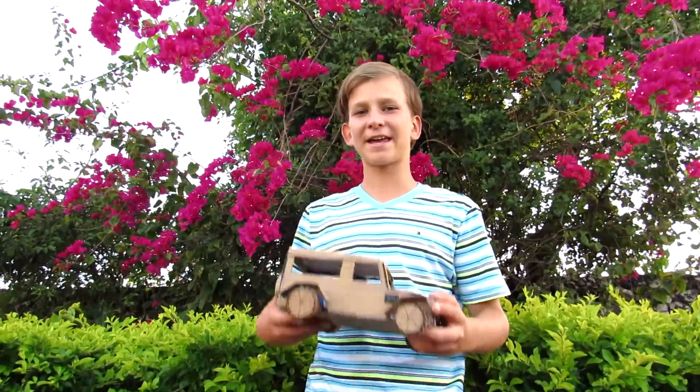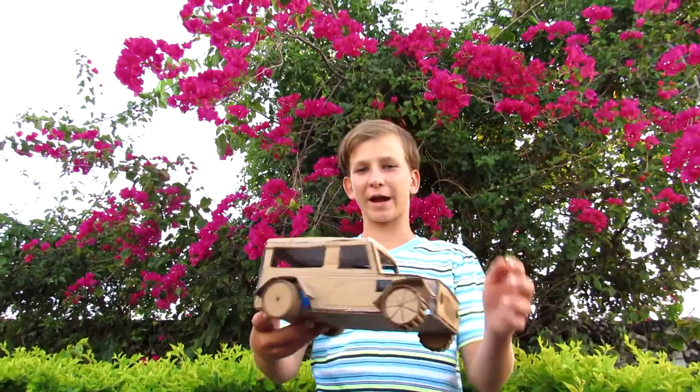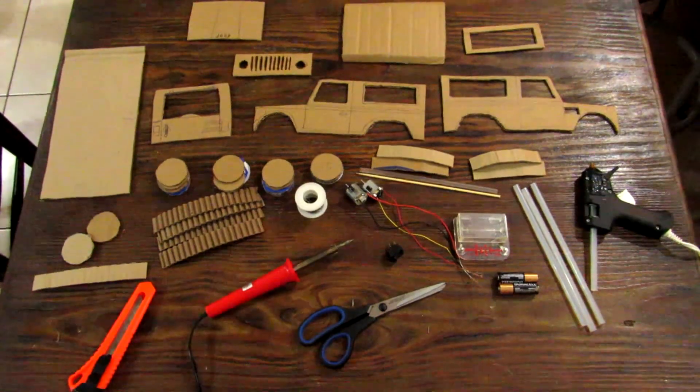Hey guys, it is Max Imagination here. Today in this video I'll be showing you how to make a motorized Jeep Wrangler. If you want to know how to make it, let's get started.